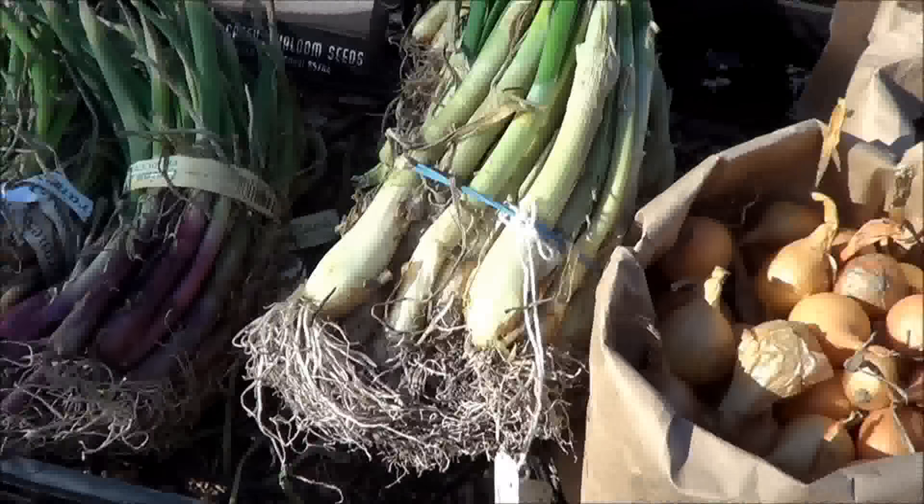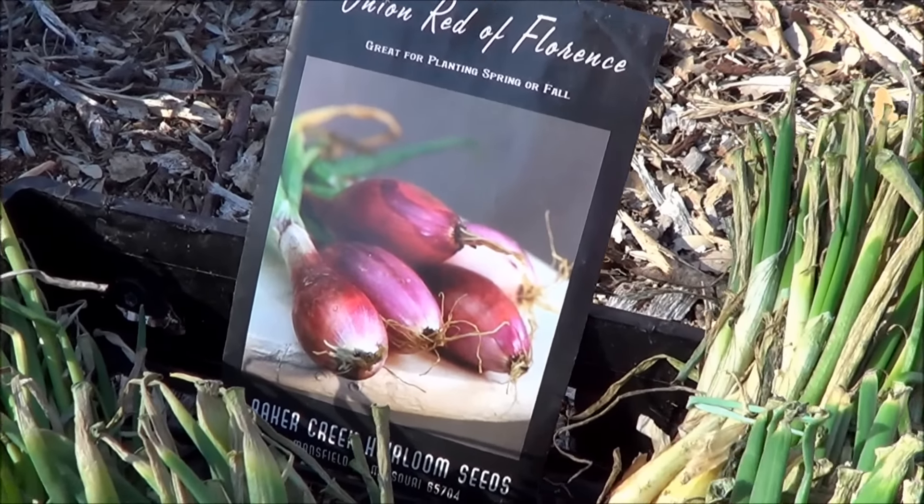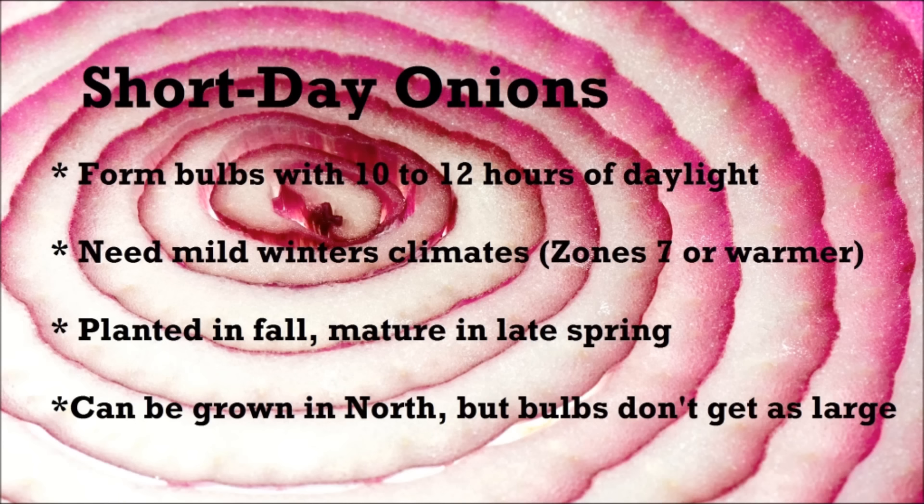The next most important thing in planting onions is choosing the right onion to plant based on your location. There are 3 different types of onions: short day onions, day neutral onions (also known as intermediate onions), and long day onions. Short day onions form bulbs with 10 to 12 hours of daylight. They need a mild winter climate, usually zone 7 or warmer. Planted in fall, they mature in the late spring, and can be grown in the north, but the bulbs do not get as large.